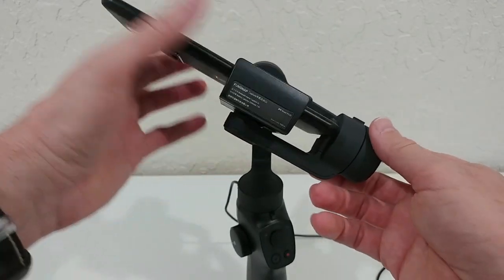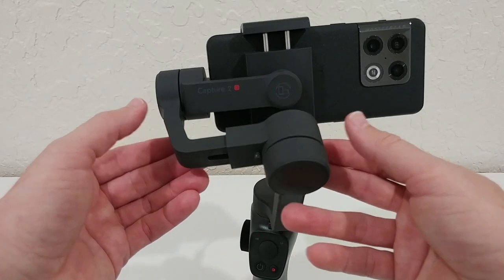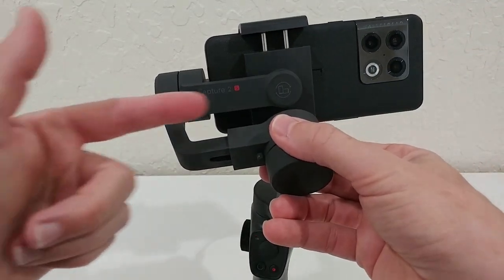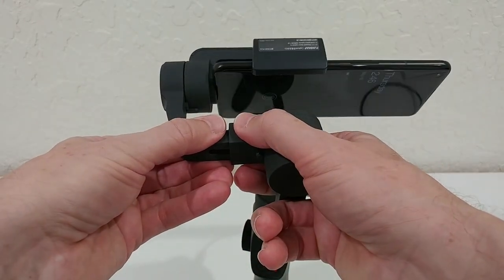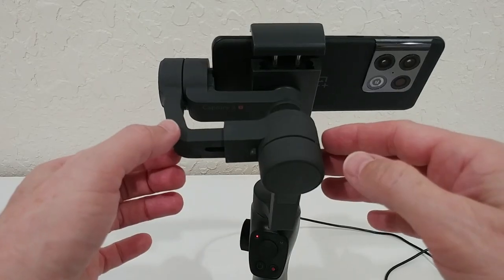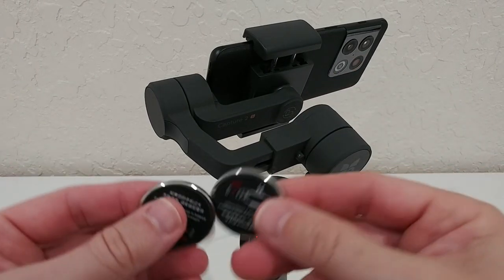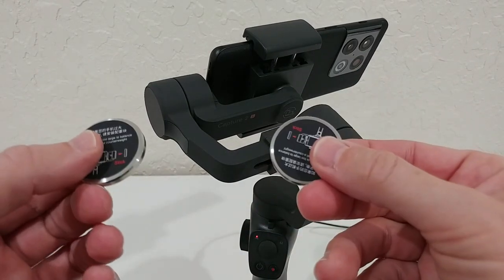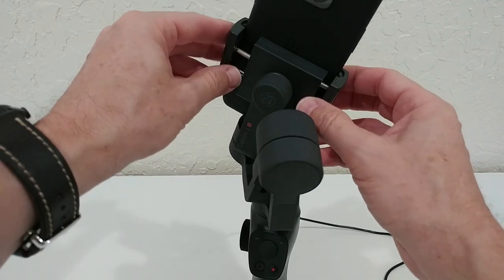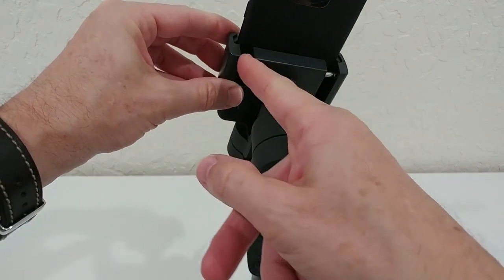It's important to have the phone fully seated in the lower holder. Then adjust the weight balance using the extension: if it leans left, push right, and vice versa. It can be adjusted very finely, so you should be able to find a perfect balance. If not, there are two additional weights you can attach on the side.